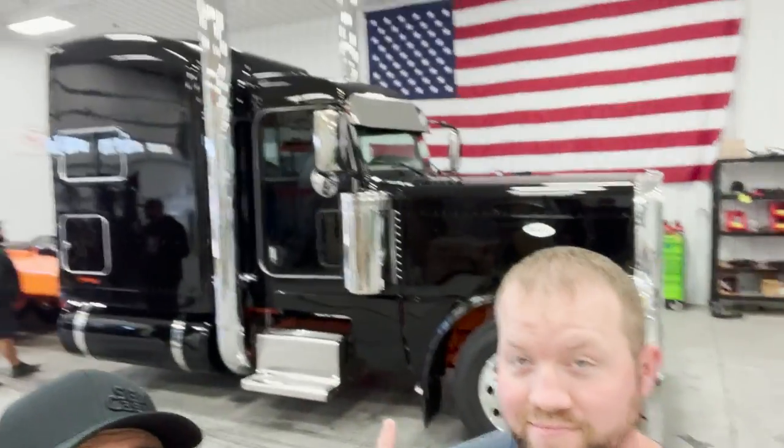Hey guys, welcome back to the channel. In this video, we're getting the old show truck cleaned up.